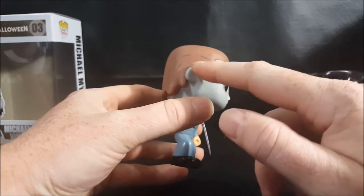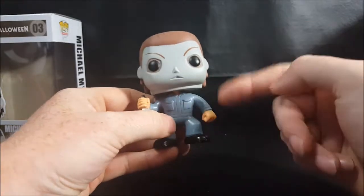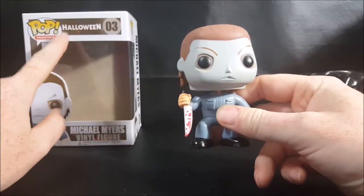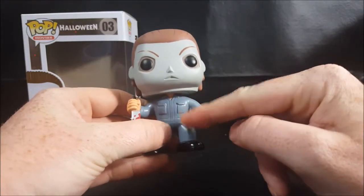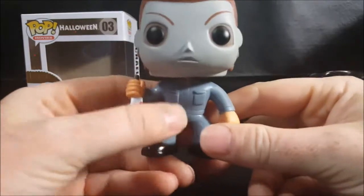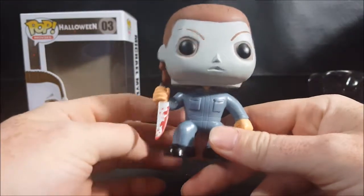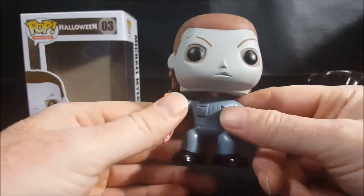In the first Halloween film, the sideburns were removed from the Captain Kirk mask, so that part should be taken out right along here. The jumpsuit in the original Halloween movie — which this figure is from — Michael Myers actually wore a forest green jumpsuit. It wasn't until the later Halloween films that he started wearing blue or gray coveralls.